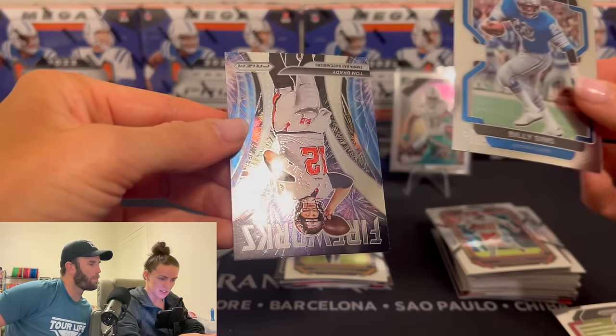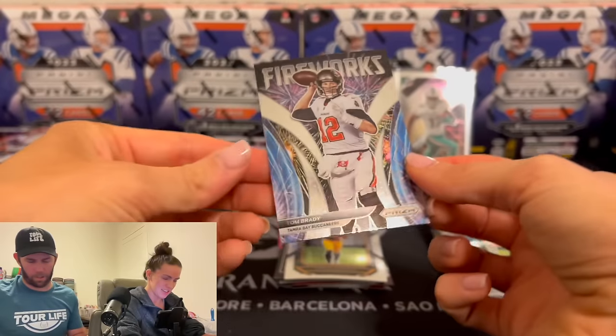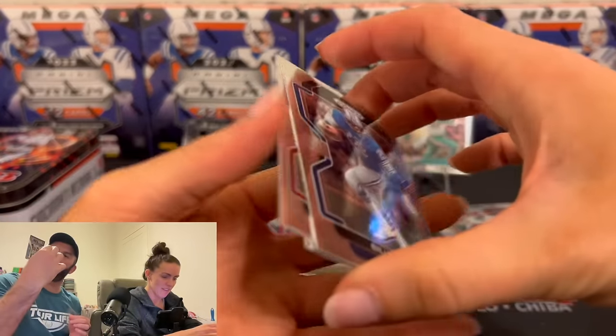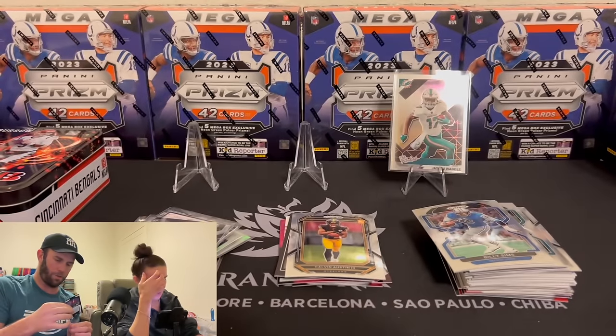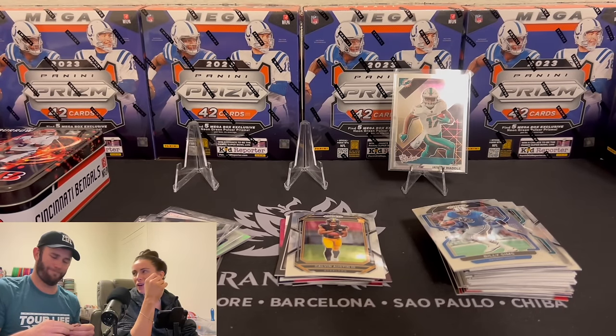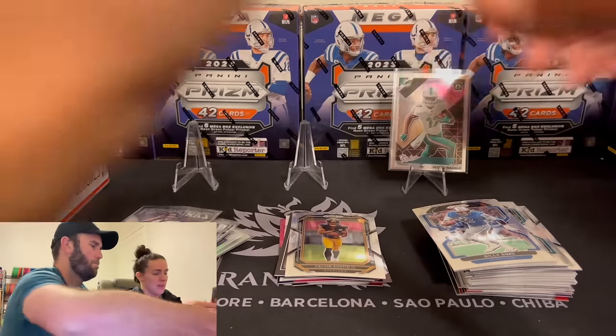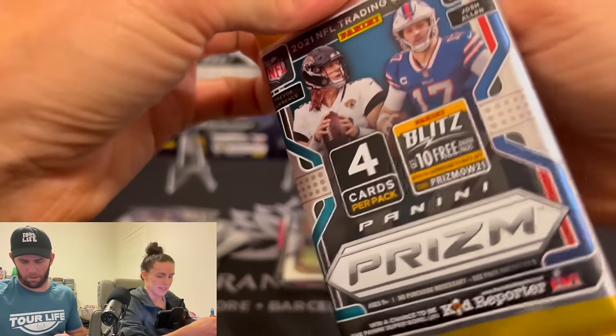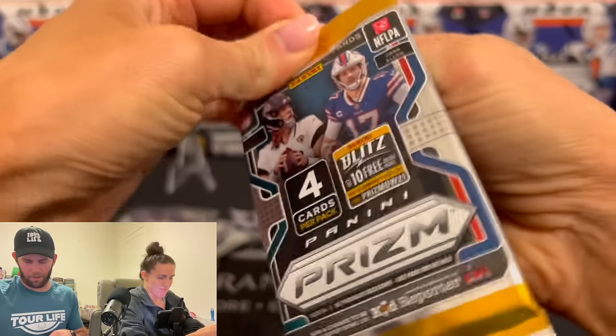Fireworks on what? Tom Brady fireworks! Is this his first year in Tampa? It was COVID year, I think. You might be right on that. Hey, don't come after the researcher.